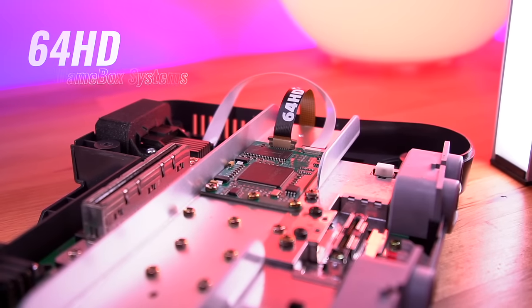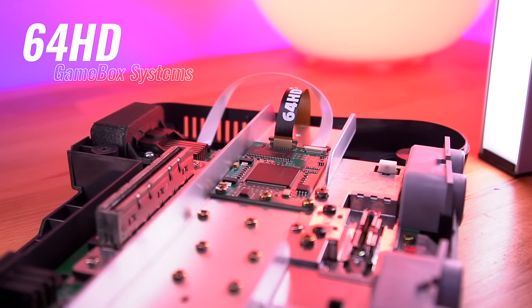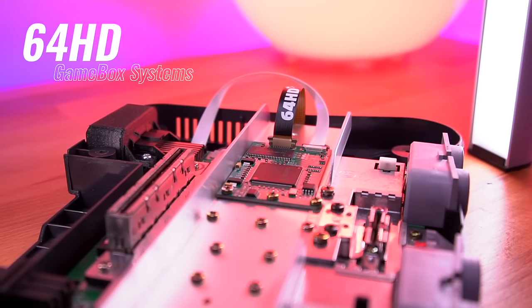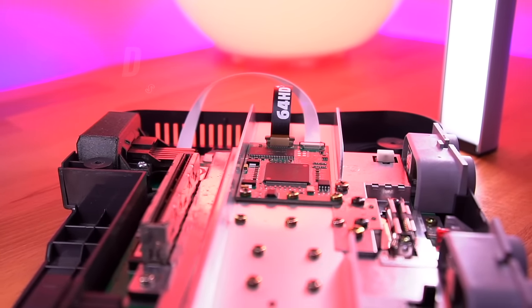Hey everyone, my name is Tito, and welcome to another episode of Retro Renew. Today, we'll be taking a look at a really cool, budget-friendly Nintendo 64 HDMI mod — the 64HD Digital Video Output mod from the folks over at GameBox Systems. It's a no-frills option that focuses on getting you quality HDMI video capability at a lower price point.